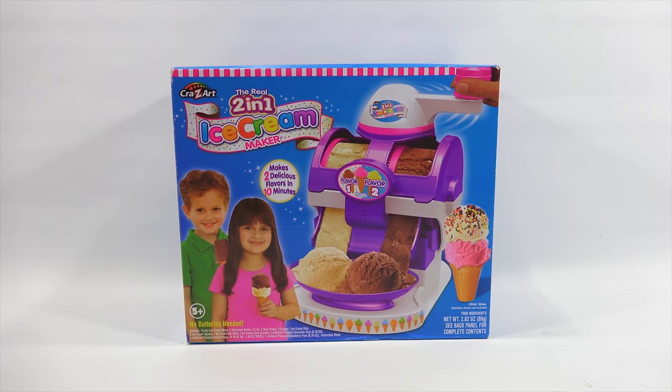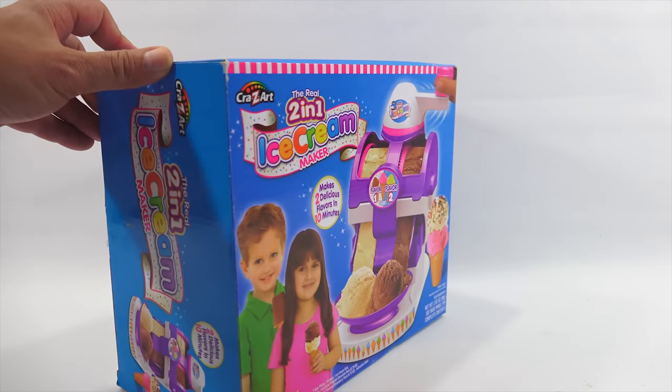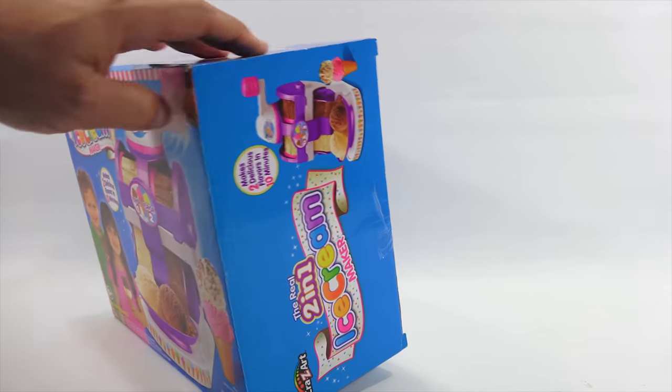Let's see here. It says right there it makes two delicious flavors in just ten minutes. No batteries needed because it's all turning power, ages five plus. I see a popsicle here so I think there's more to the set that meets the eye. There is one side of the box — not much there.